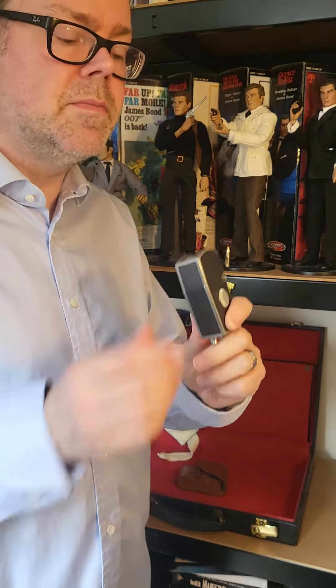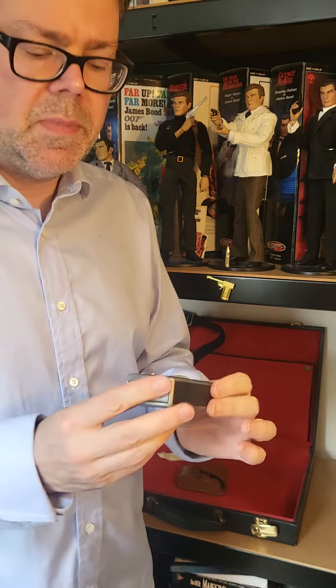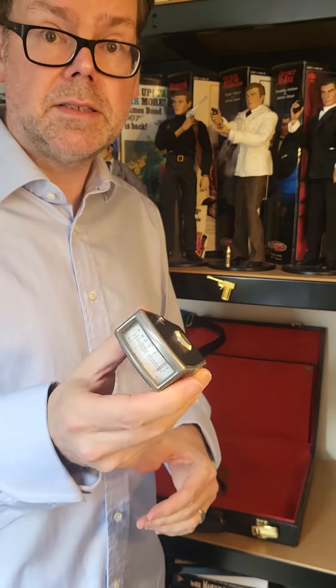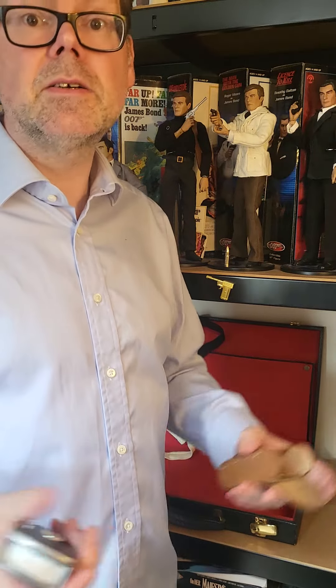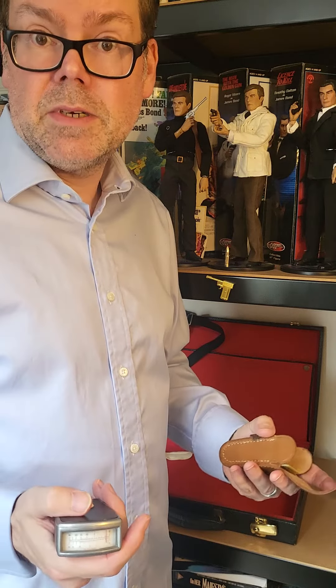Now I can't remember where I discovered what this was. Might have been just scrolling through one of those James Bond fan pages and I saw it, and then the eBay hunt started. I'm just typing in Elcometer, vintage. Now of course modern ones are digital.